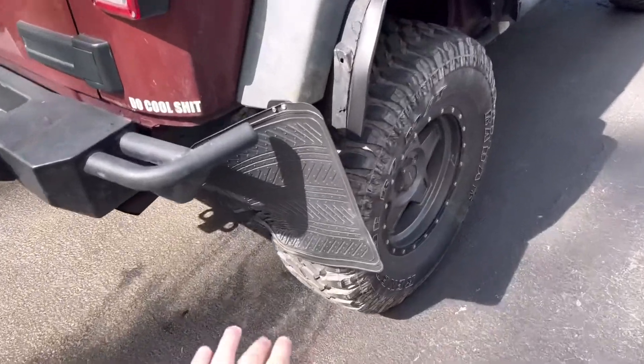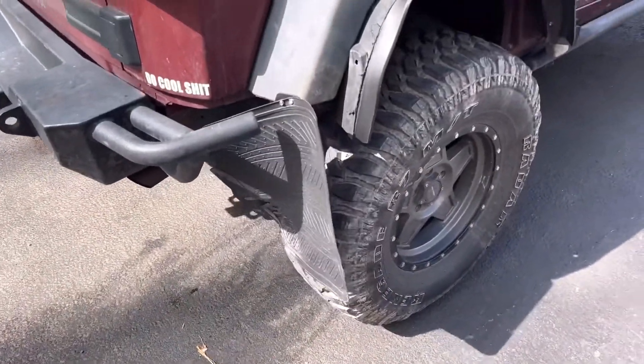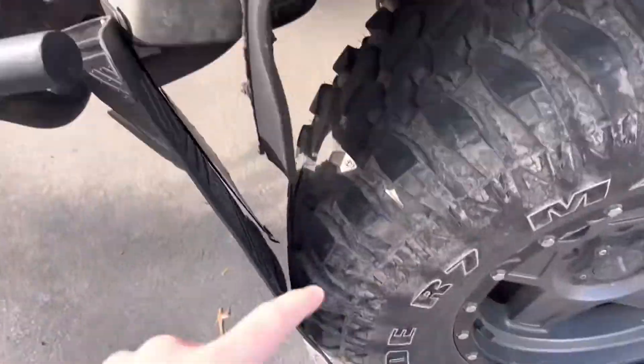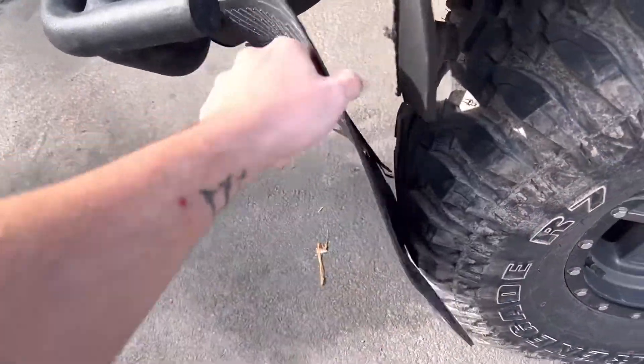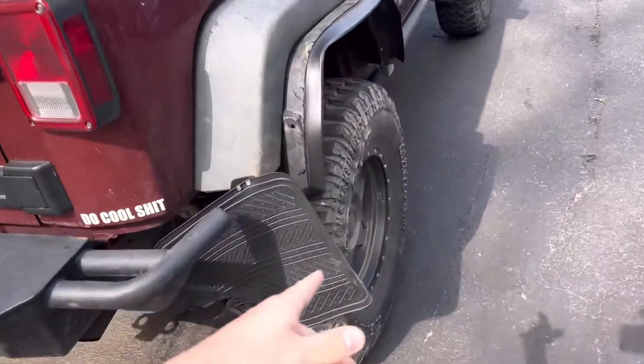Starting from the back, he had these custom mud flaps — which are floor mats. He put these on here obviously because there are issues with the tires being too big.